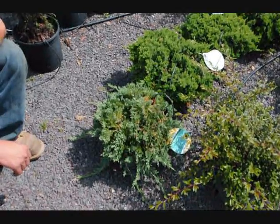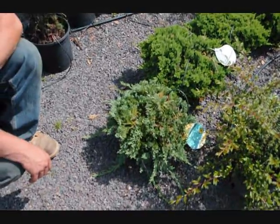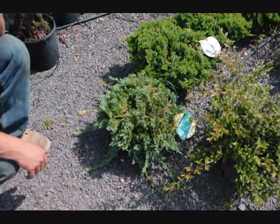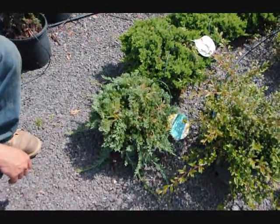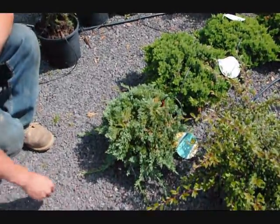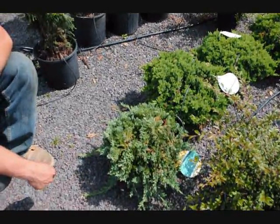One thing you shouldn't plant when you have a juniper is an apple tree, because you get the cedar apple rust. So when you're doing your landscape design, just bear that in mind. If you have junipers on your property, stay away from apple trees and you'll avoid all the problems of the cedar apple rust.